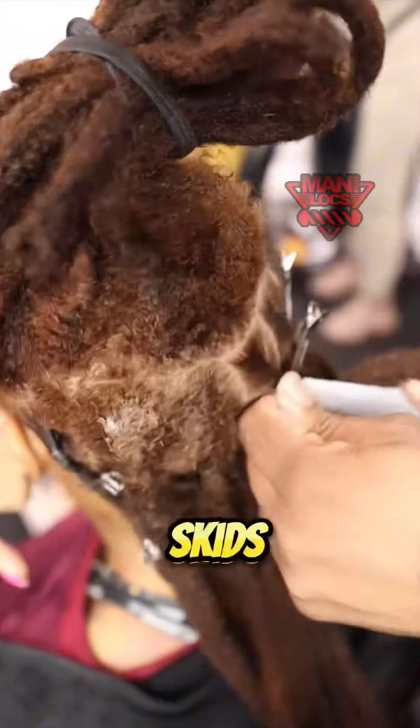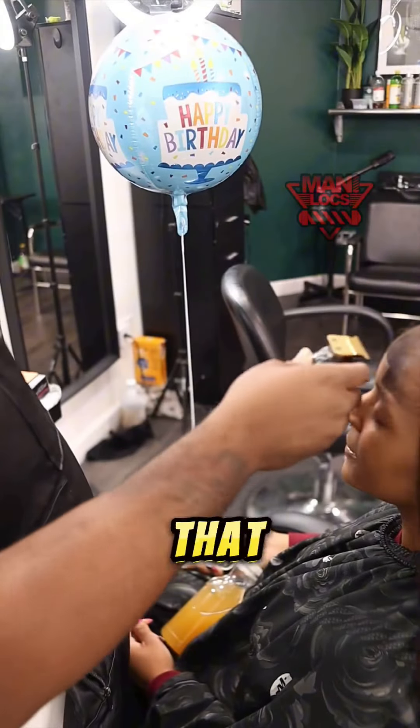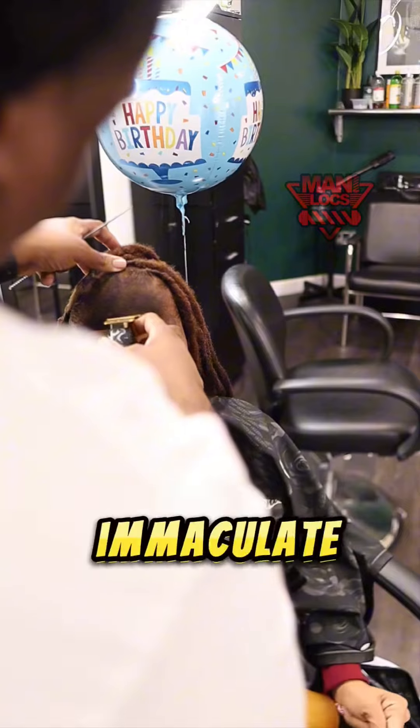It's going to lay down real smooth. We jumped about halfway and I'm still parting, laying them thick locks down. Now on to the blessing — do you see that lineup? It is immaculate.